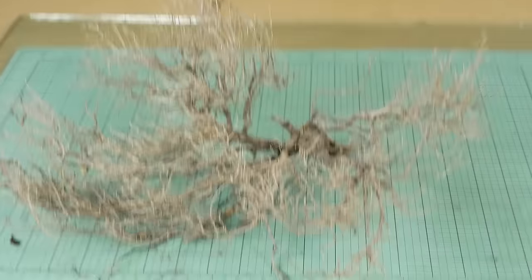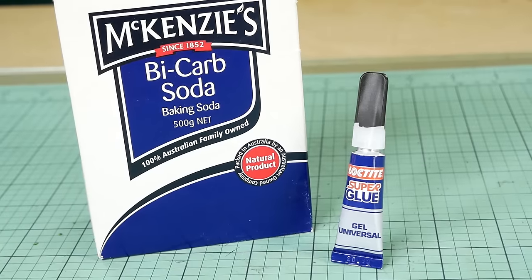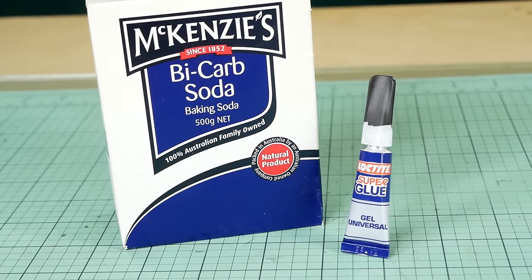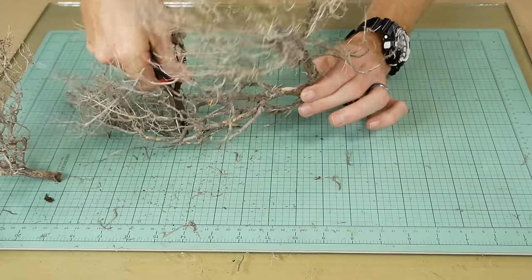With a good sample of bushes, we can get them back to the workbench and start making some trees. The secret to making these great-looking trees, and doing it with the greatest of ease, is by using baking soda and superglue.